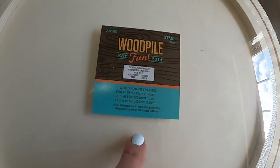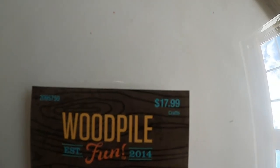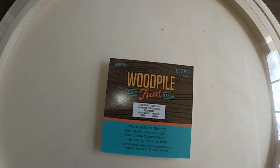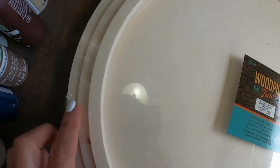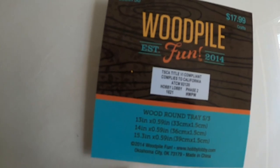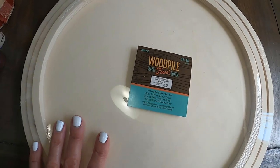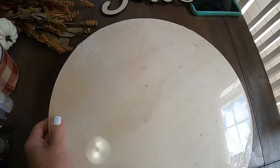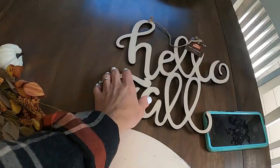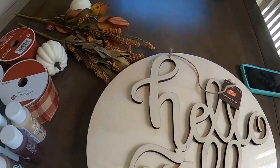I have these round wood trays — I'm actually going to use these as signs. They come in a three-pack and the price was $18 but this was also 40-50% off. It comes with three different round woods: one is 13 inches, one is 14 inches, and one is 15.3 inches. I'm going to use the larger one for the front door and one of the smaller ones for the back door.